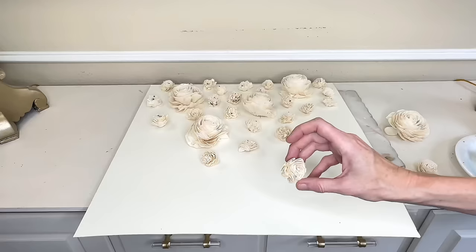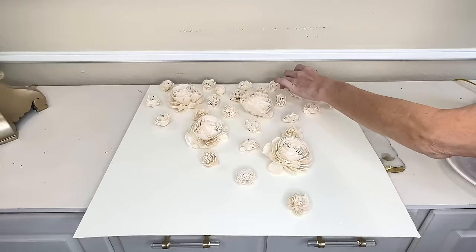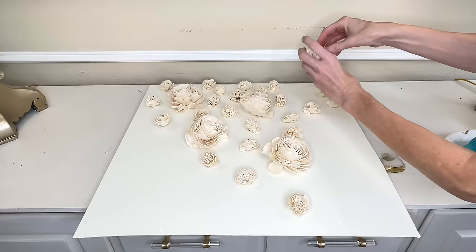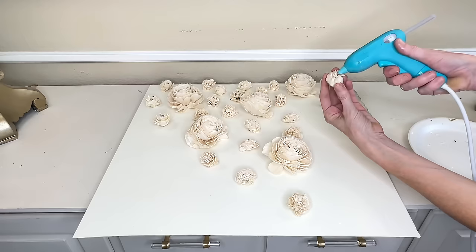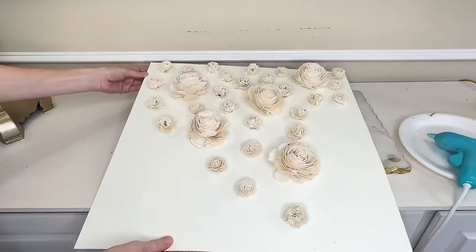To adhere the flowers to the mat I used hot glue — put it on the back of the flowers and pressed them to the mat. I tried to mimic the inspiration piece by putting several flowers in close proximity at the top, then spreading them further apart toward the bottom. I did this with all my flowers until I was satisfied with the look.